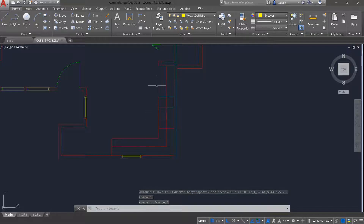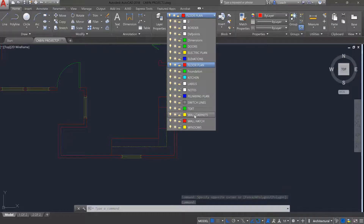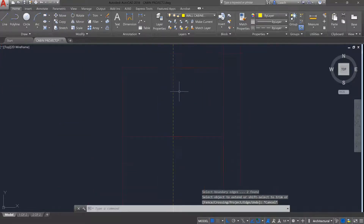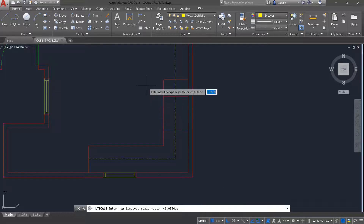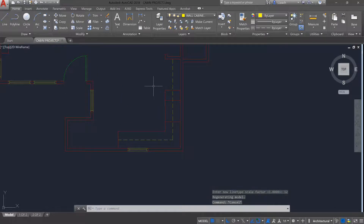When I offset, it kept the properties of the line I offset from, so I'm going to select those two lines and change their layer to the wall cabinets layer. The lines don't look dashed yet, so I'll type in LT scale and change the value from 1 to 12 — now you can see they are dashed lines, representing anything above the cut plane in the floor plan.